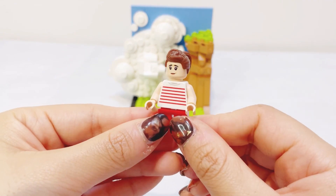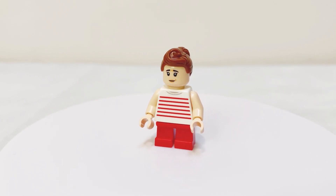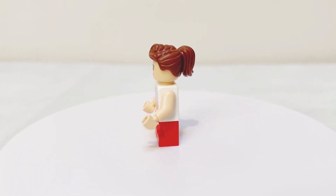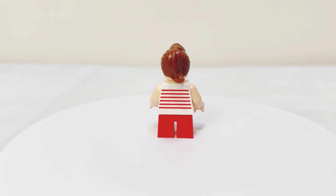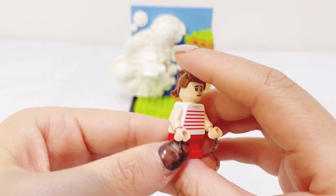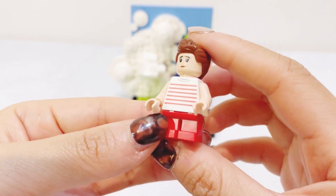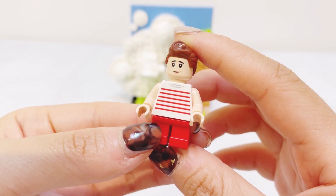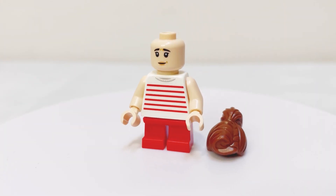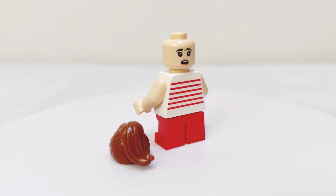The last minifigure is Wonder Woman's friend Etta Candy. Not sure if this is a perfect representation of the character — it is a fairly generic minifigure compared to the other two, and the way it's structured doesn't make it super recognizable. It is a short-legged version minifigure, and also a two-faced minifigure with a main expression and an alternative expression on the back.